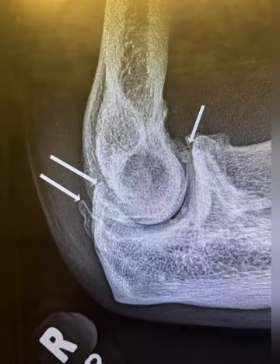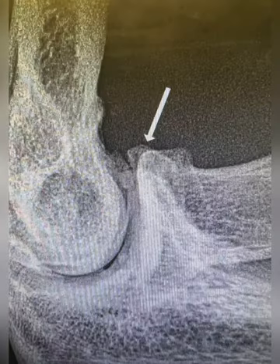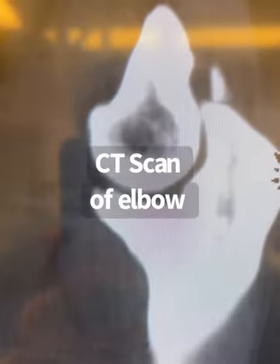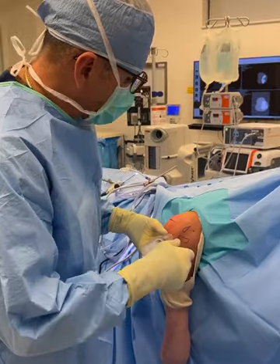The workup for a painful locking elbow includes plain x-rays. This x-ray shows loose bodies as well as spur formation in the front and in the back. The best study to obtain is not an MRI but rather a CT scan. This CT scan clearly demonstrates an overgrown olecranon spur as well as a spur in the front, with multiple loose bodies in the front as well as within the joint.